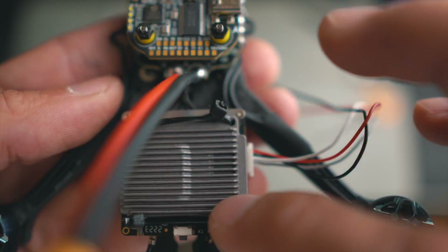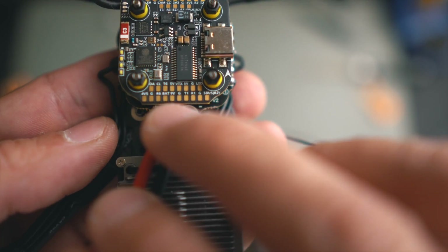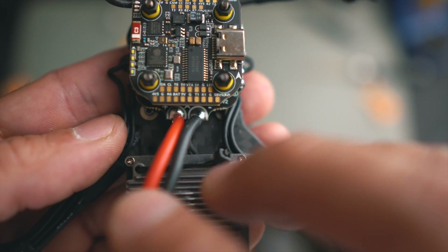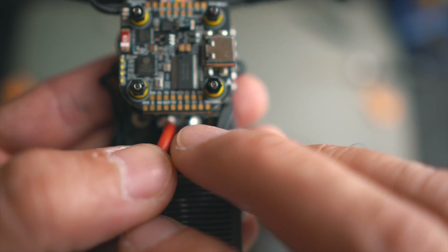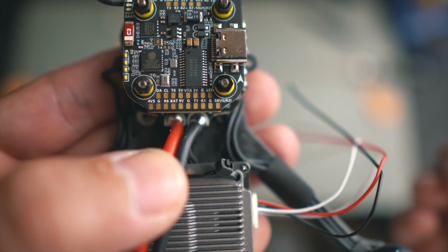I'll power the VTX with 9 volts — there's a 9-volt pad here — plus ground, and then I just select the TX and RX pads close by and I'm ready with this. It's going to be very easy.